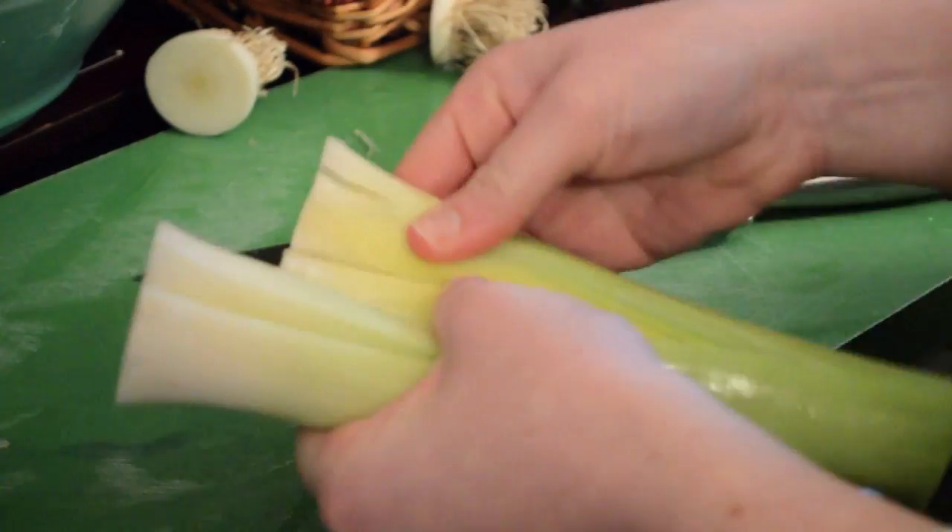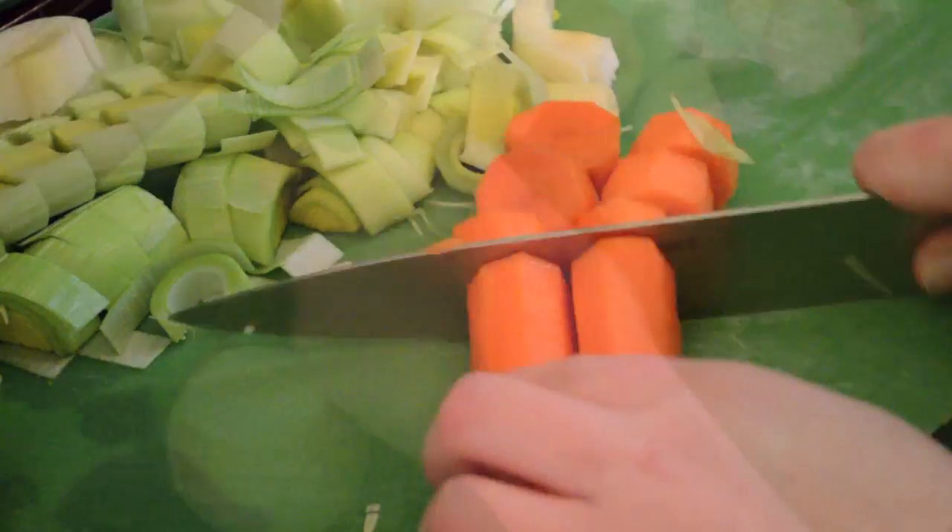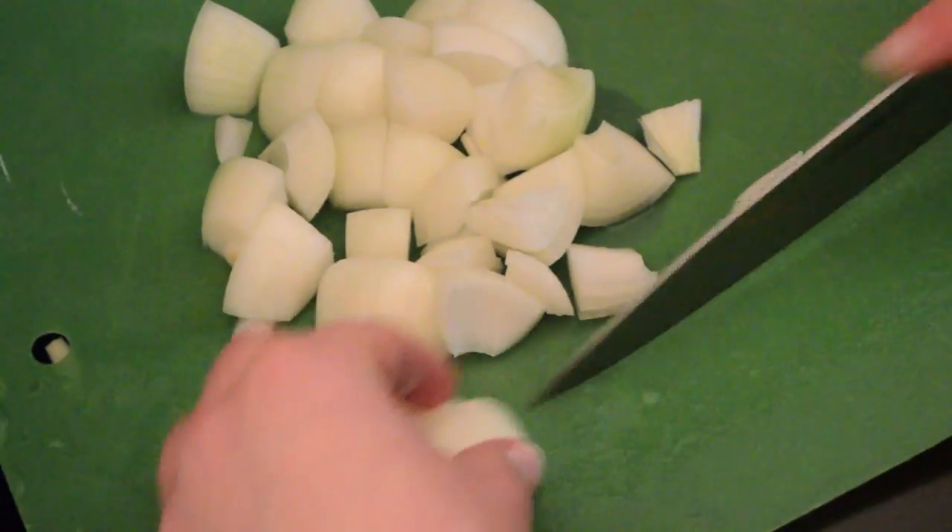The next step was to cut up our fresh vegetables. For this recipe, we used 2 leeks, 4 peeled carrots, 4 small onions, and 5 cloves of crushed garlic.